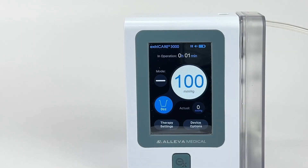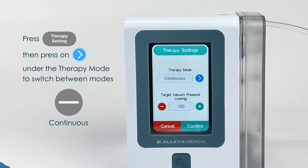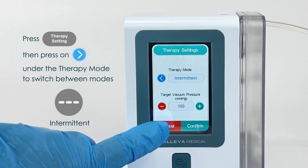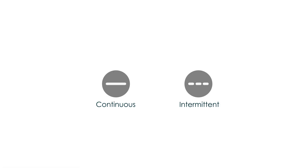To toggle between these two modes, make sure your settings are not locked. Press down on the Therapy Settings button located at the bottom left of the screen. A Therapy Settings page will appear. Under the Therapy Mode option, press the blue arrow button to switch mode, then press Confirm. On the main page, you can tell which mode the unit is running by looking at the line under the word Mode. A straight line means the pump is in continuous mode; a dashed line means the pump is in intermittent mode.